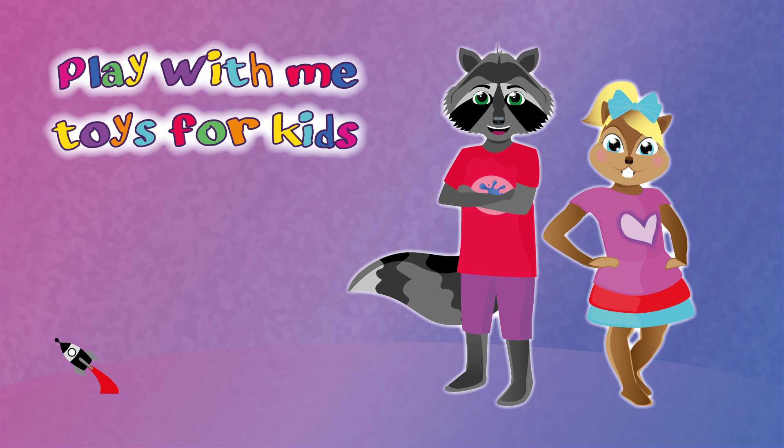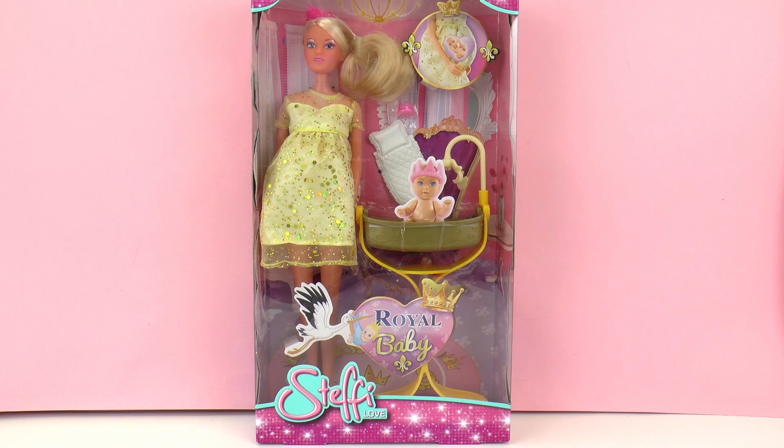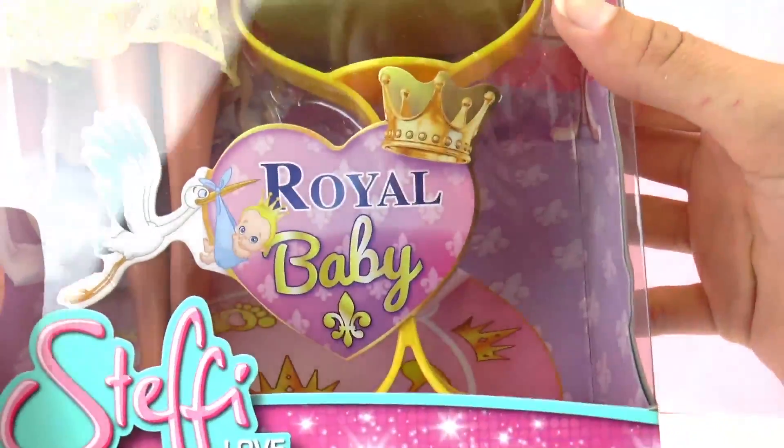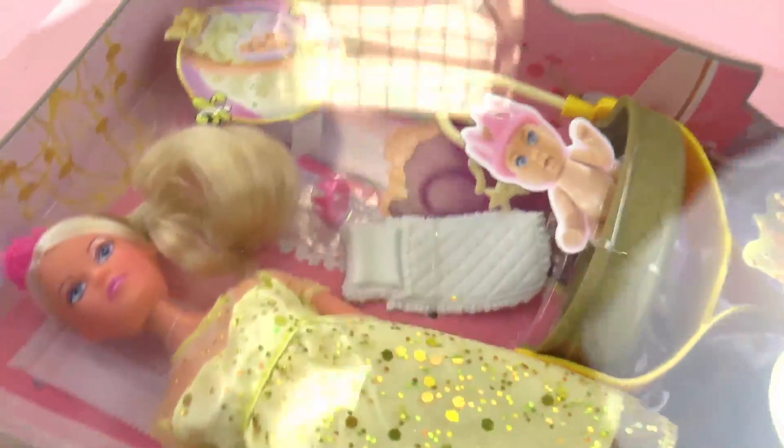Hello and welcome to Play With Me Toys for Kids. Today I have a new Steffi Love doll to show you. This is the royal baby doll as you can see on the front here. Our Steffi Love doll is pregnant again, but this time she's a princess doll and she's going to have her royal baby.